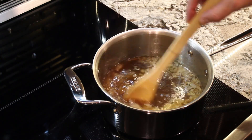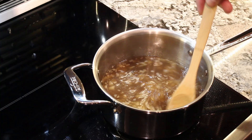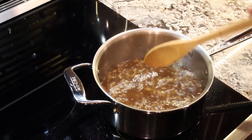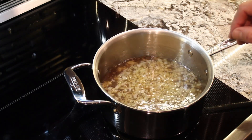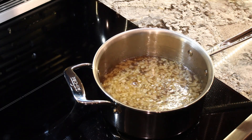We have a nice simmer going in the pan with all of our broths and brandy or cognac and it's starting to work its way down. We're maybe 10 to 15 more minutes to go.